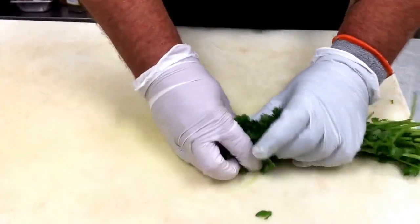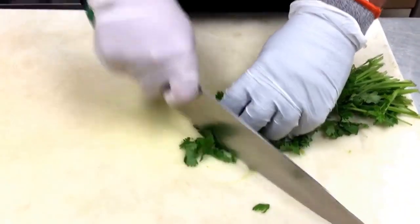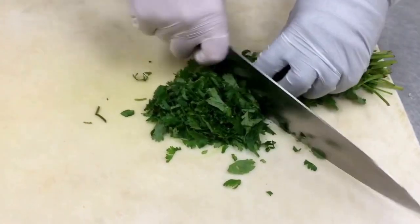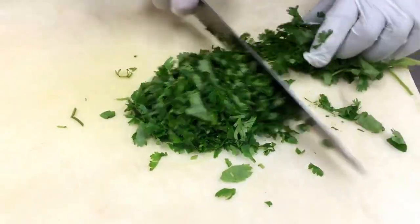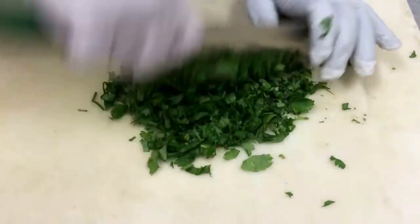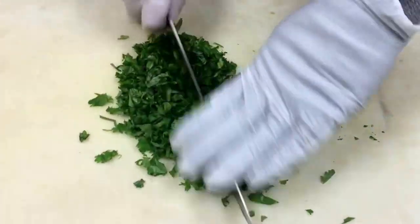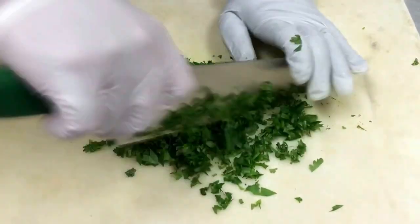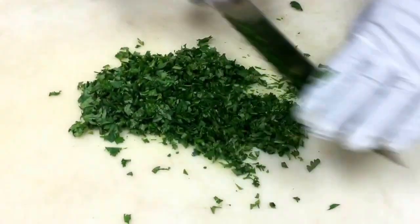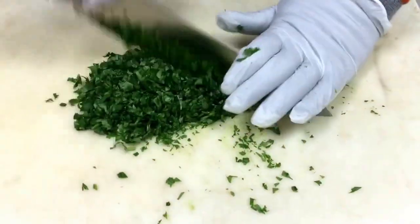So the next thing that's going to go in there is the cilantro. Making sure that you have double washed this very well. We just want to do a fine chop, and then that's going to go into the cabbage mixture.